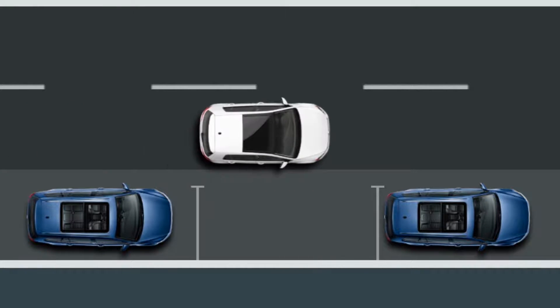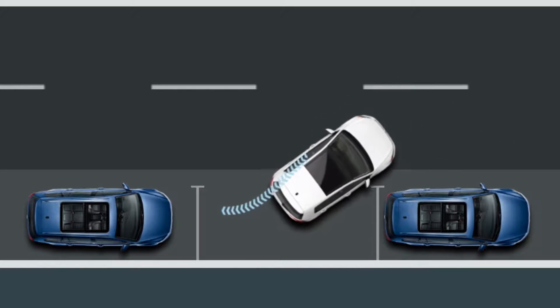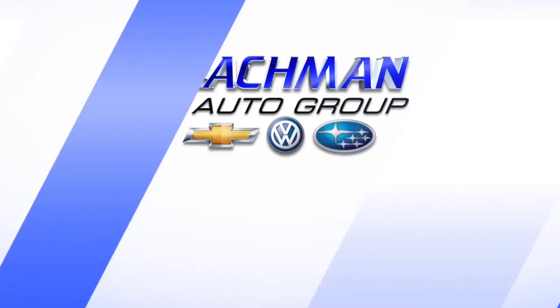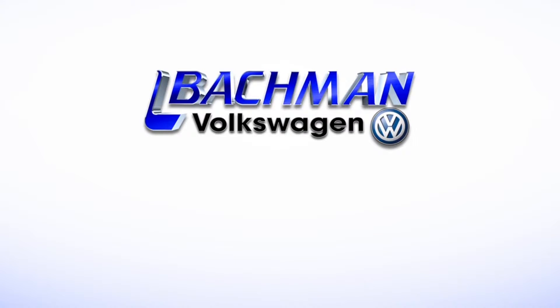For a demo of this, please follow the link in the description. For more news, reviews, and how-tos on the 2017 Volkswagen GTI and other Volkswagen models, please subscribe to our channel.